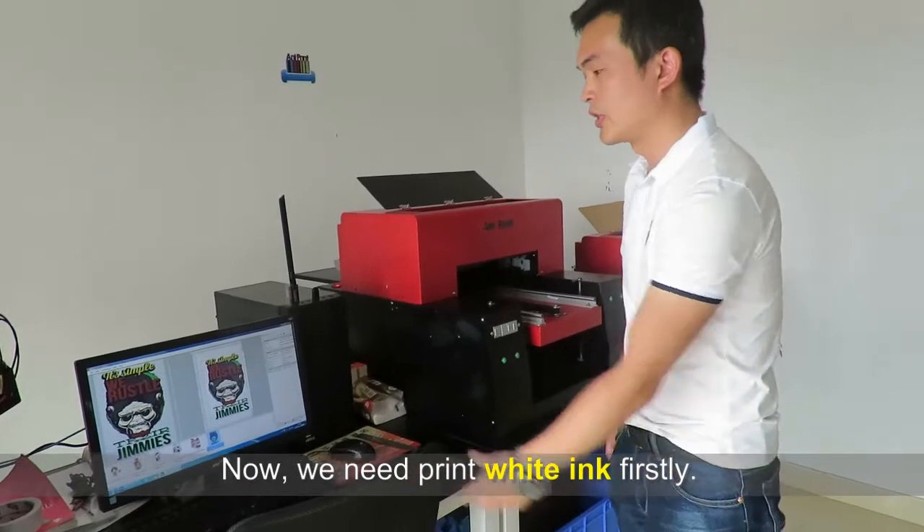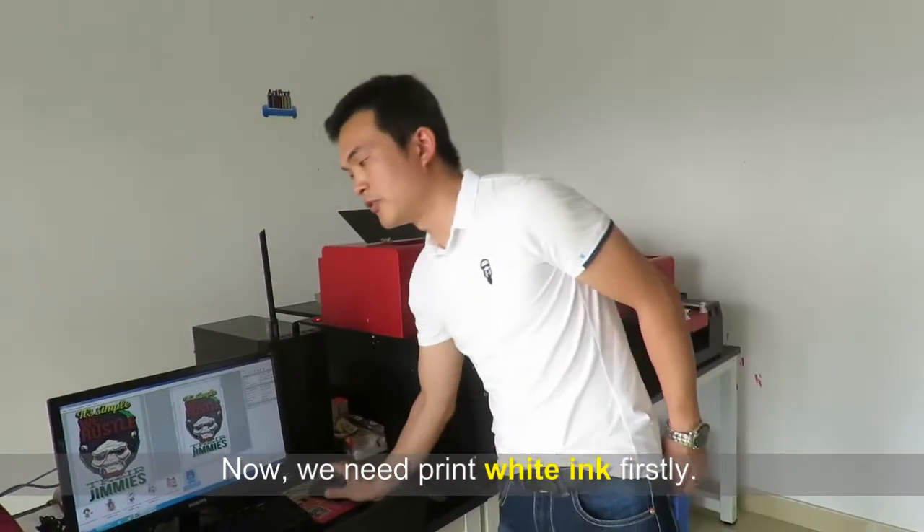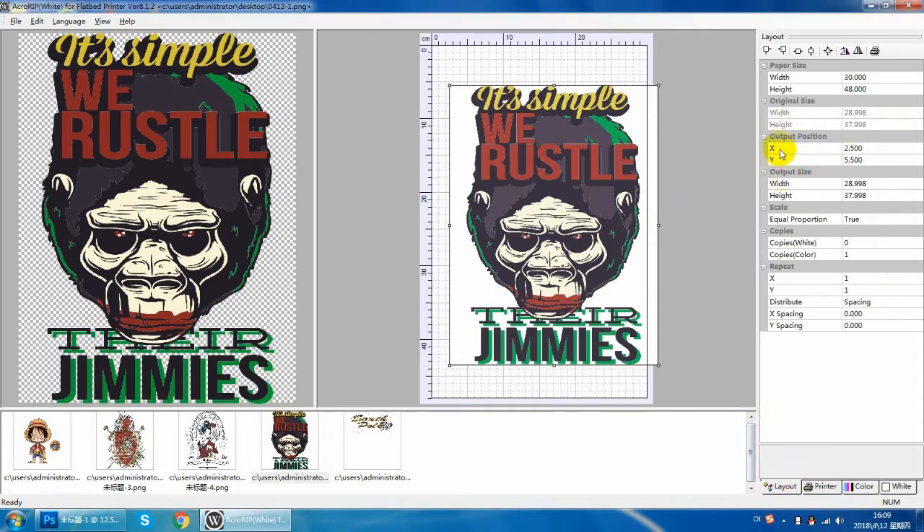Now, first we print white ink first. We set the parameters on the RIP software. First, we must confirm the output position. There may be some differences in the output position of each printer. You have to set the position parameters according to the situation.